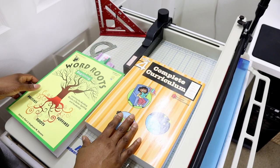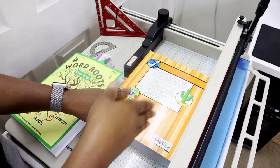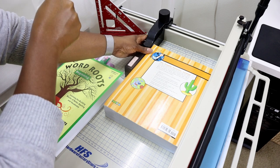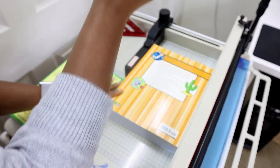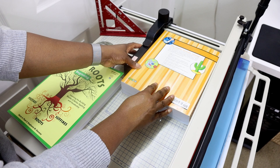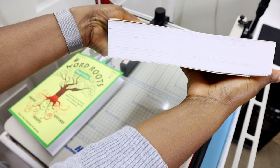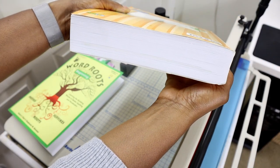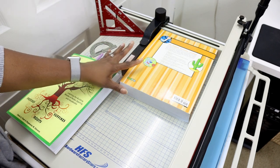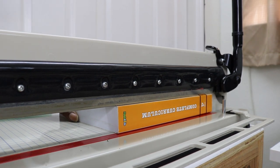Now, what I used to do before: I would line my book up, make sure my spine is in line with the blade so that I'm actually going to be cutting off the spine, then push the fence up and tighten it as much as possible. Then with my handlebar securely up, I would take my fingers and push the spine up against the fence. I just used to look at it and make sure that the pages were touching — I was looking at it from the page side.